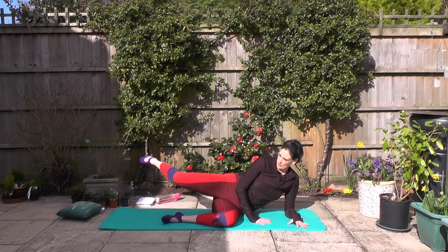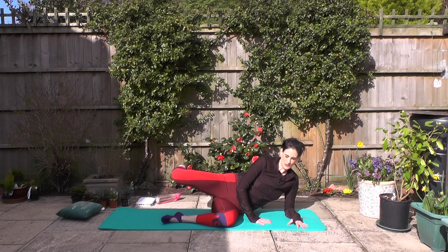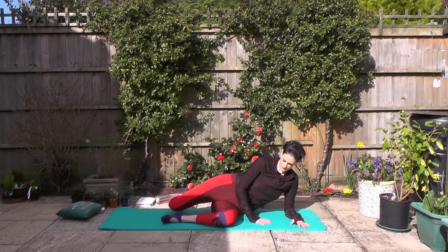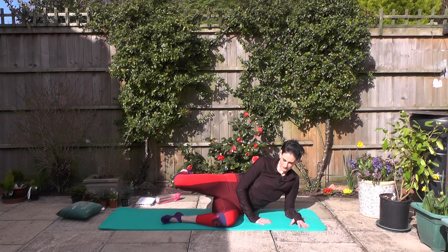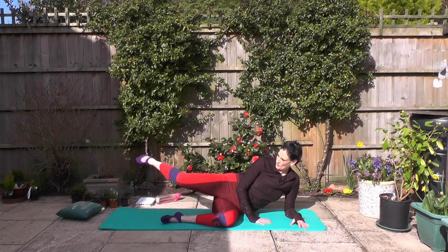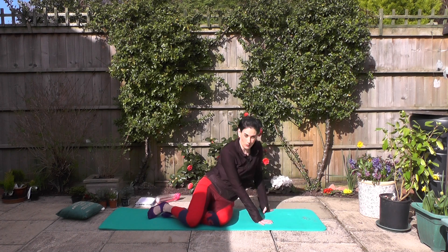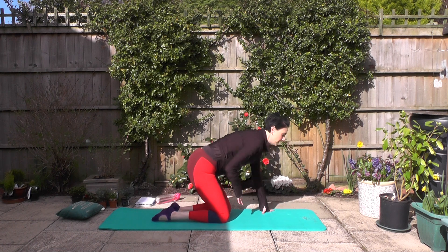That thigh should be really nice and warm now, firing up through those thighs — feel those glutes as well. Over halfway. Good — you've got seven, six, five, four, three, two — and last one here. Good work, well done.